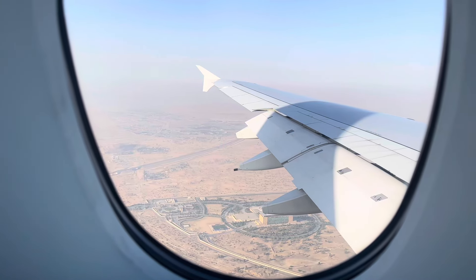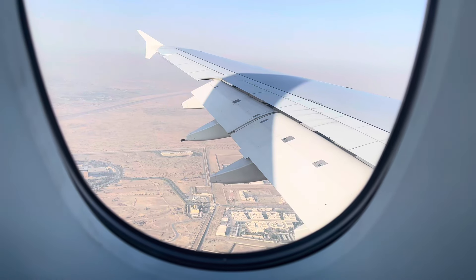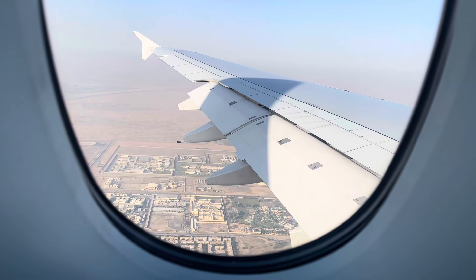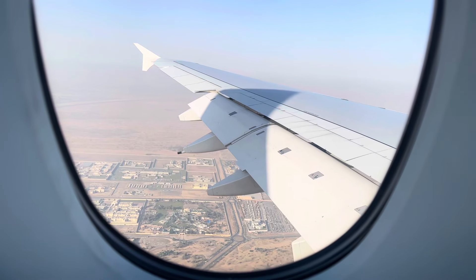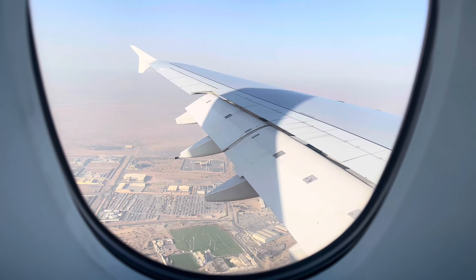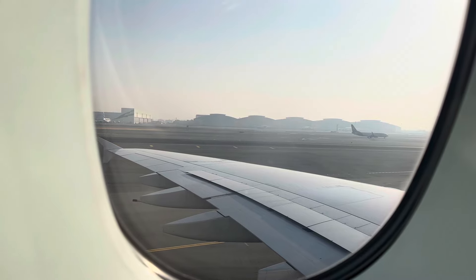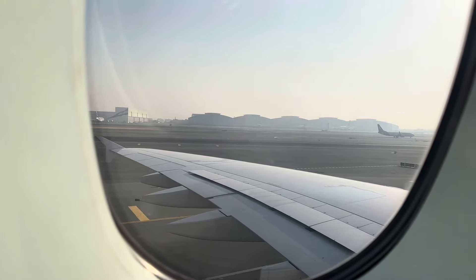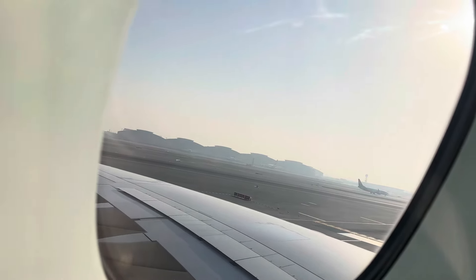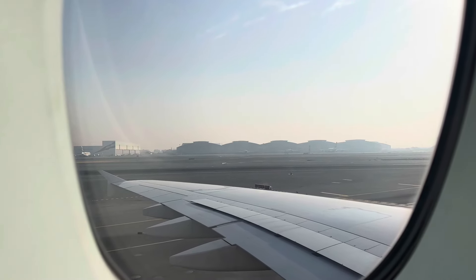Here we go, we're just preparing for landing. All I can see is the desert, a few buildings, and the sun is shining — it looks like it's going to be a beautiful day. We have landed! Local time is 12 minutes past seven and it is currently 31 degrees. 31 degrees at quarter past seven in the morning — it's extremely hot! You can just see the sun blazing through. There's one either taking off or landing — not too sure. But here we are, bye bye!